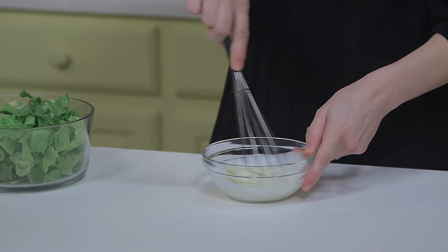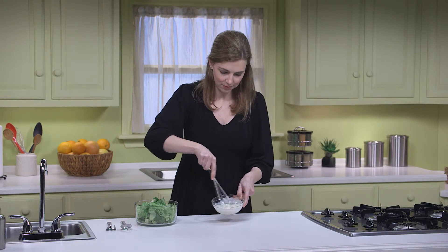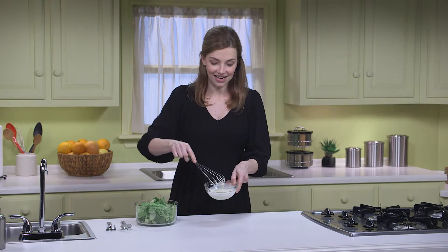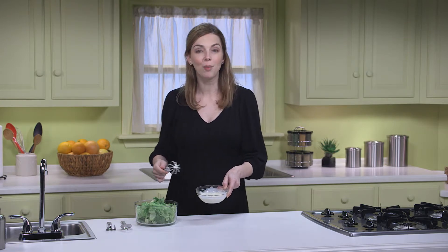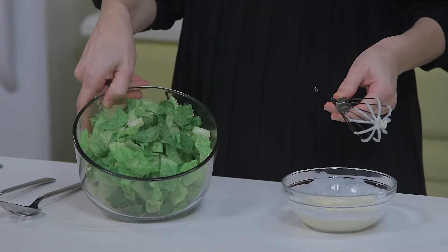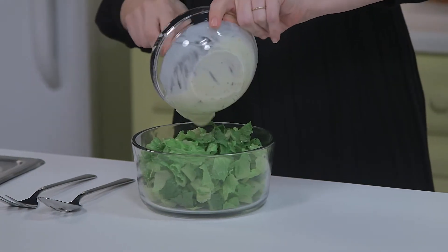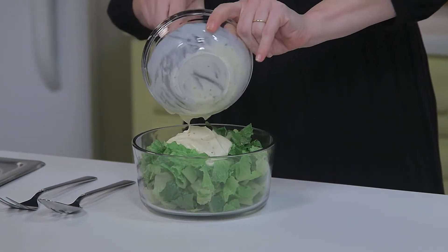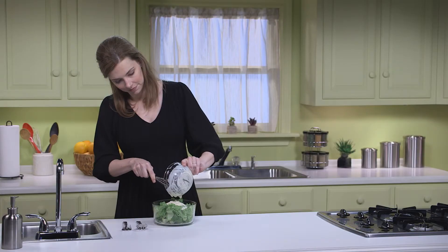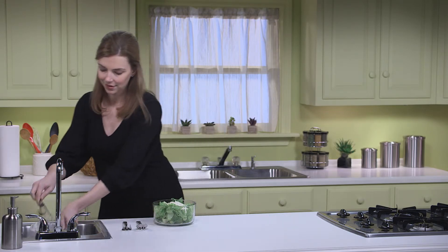Now I'm just going to whisk them all together. And here I have one large head of romaine lettuce that I've washed, patted dry, and ripped into bite-size pieces. I'll just pour the dressing over the top and give that a quick toss.